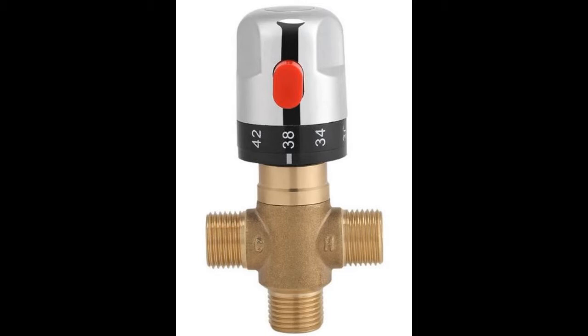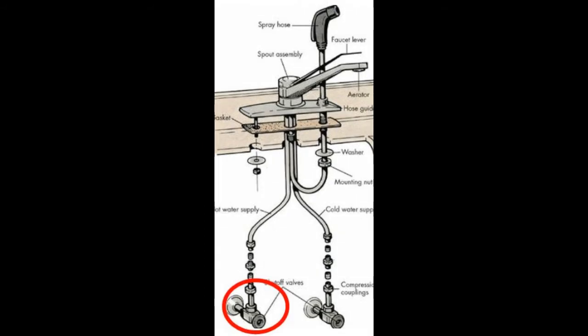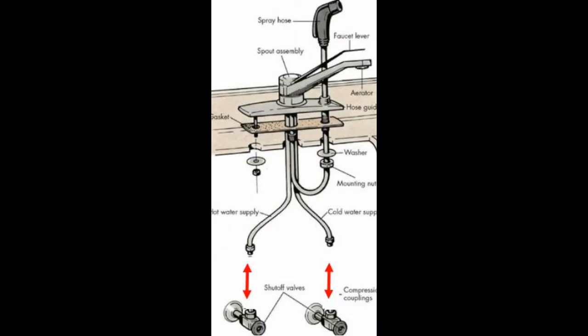I bought this valve off eBay and I want to install it. This is basically an overview of what you might find under your sink. You've got two cutoffs — the cold there and the hot. My cold looks like this and the hot looks the same. You need to disconnect both of them in order to get this valve installed.